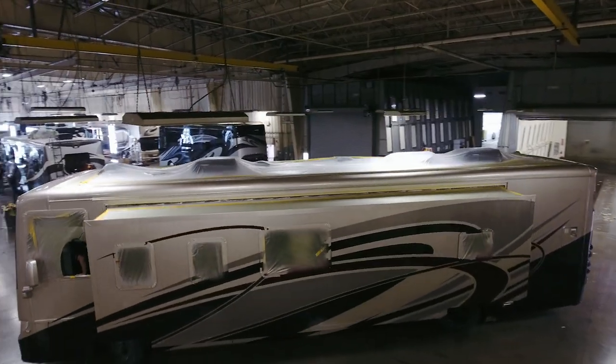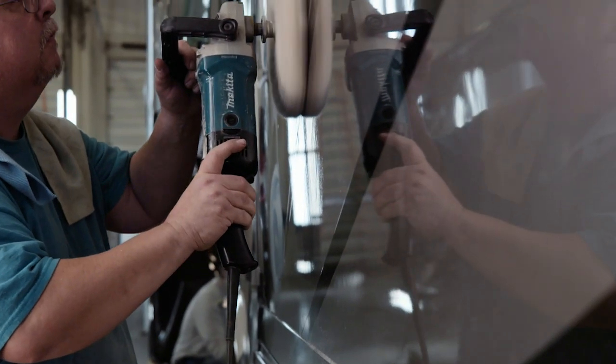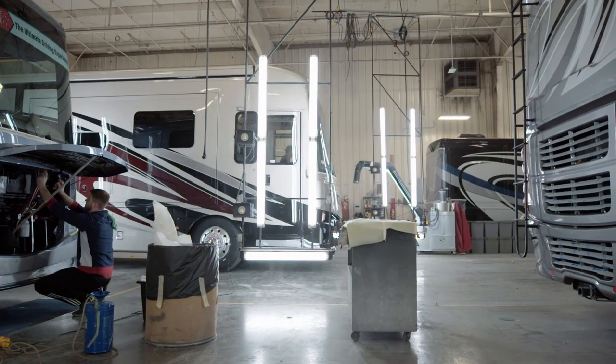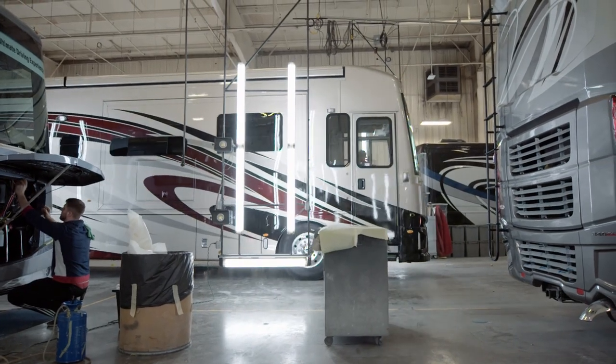Select models are then sanded and polished to create a breathtaking mirror-like finish, unlike anything you've ever witnessed on a Class A RV. Finally, every finish is carefully inspected to ensure each coach presents an appearance that is nothing short of a masterpiece.